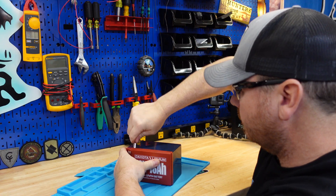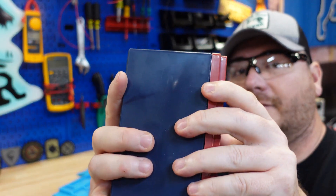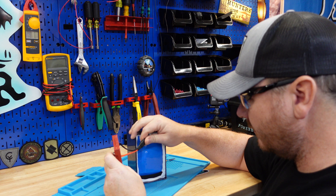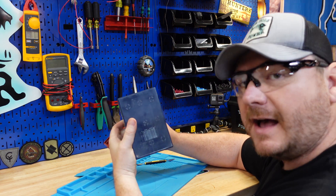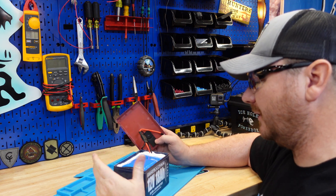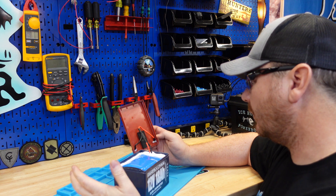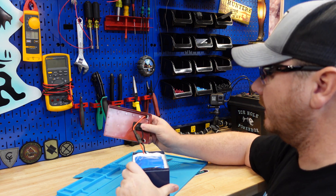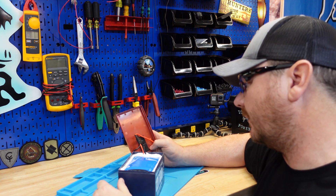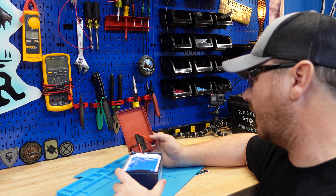It doesn't seem like this battery is sealed up that well — it didn't take much effort at all to open it. There is a lot of bathroom caulk in here. This battery does not say it's made in China like the 10 amp hour did. The good news is I'll be able to reuse this case, but the bad news is it was barely even sealed. I really wish they would put some type of gasket around here, especially since the majority of these batteries are used in a marine environment — and that goes for pretty much all the small battery companies.